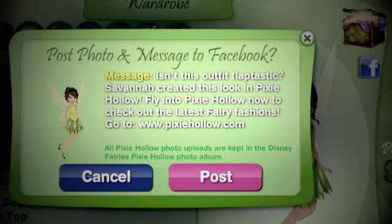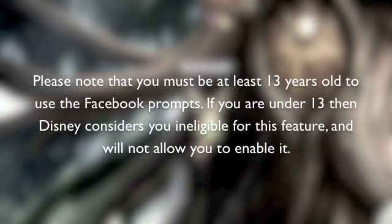And in this tutorial, I'm going to be showing you how to enable or disable this feature. Please know that you must be at least 13 years old or older to use the Facebook prompts. If you are under 13, then Disney considers you ineligible for this feature and will not allow you to enable it.